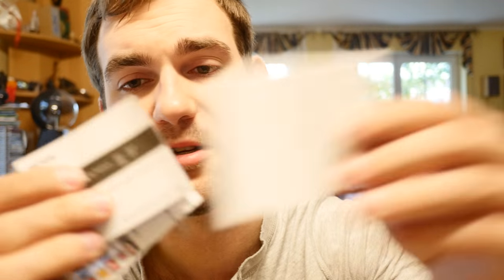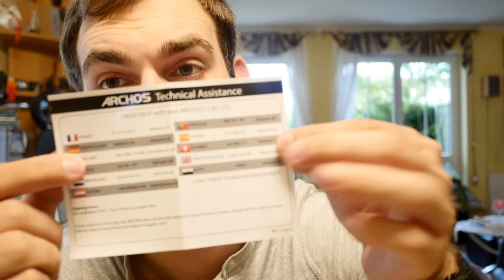Also included are a warranty guide, a quick start guide, and some phone numbers. If you have any trouble, there's technical assistance available for at least a dozen countries. Now let me take out the battery — I won't insert the micro SD card just yet.